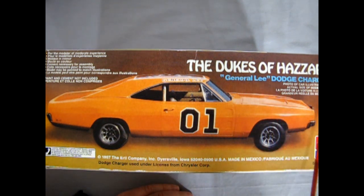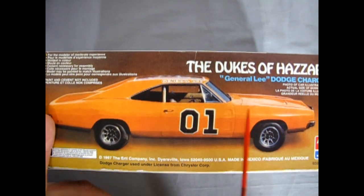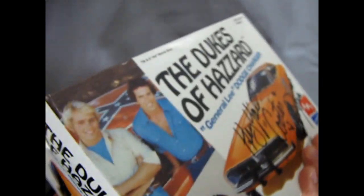So, the General Lee Dodge Charger — photo of car illustrates actual size of model. Made in Mexico, so this is kind of an oldie since everything now seems to be made in China.